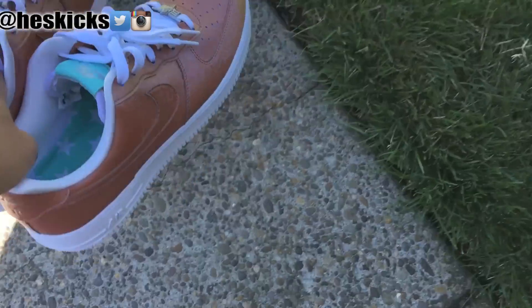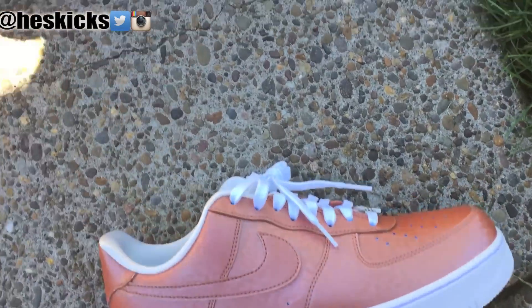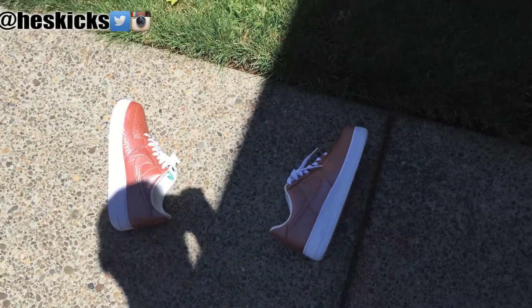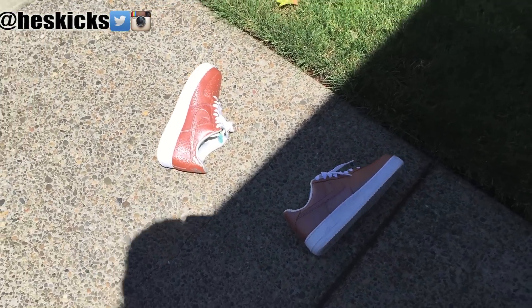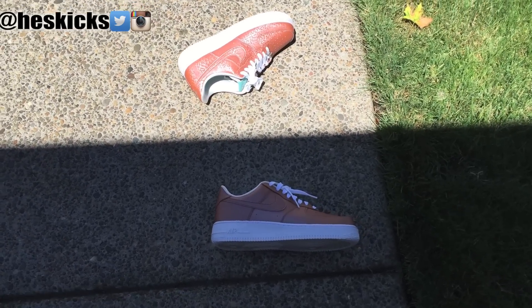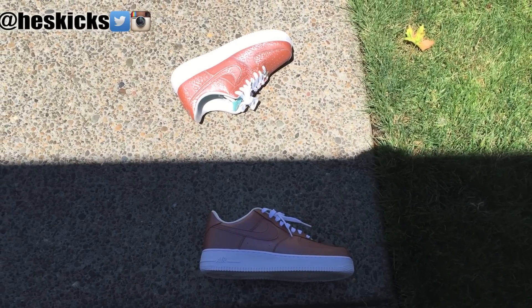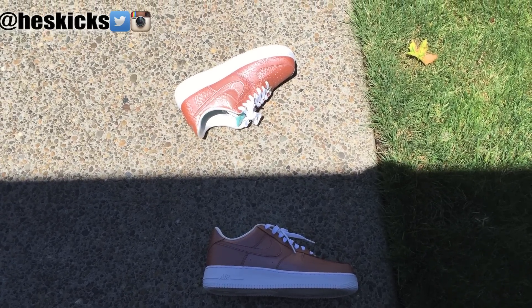Yo, what's going on guys, DJ Hats here, CollectiveKicks.com. Wanted to bring you guys a video and show you the color changing test of these Nike Air Force Ones, the Lady Liberties. Basically they're heat sensitive and they change color in the heat. I put one in the sunlight and one in the shade, and you can see slowly the color changing.